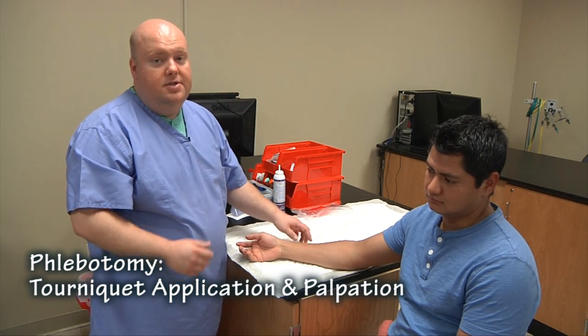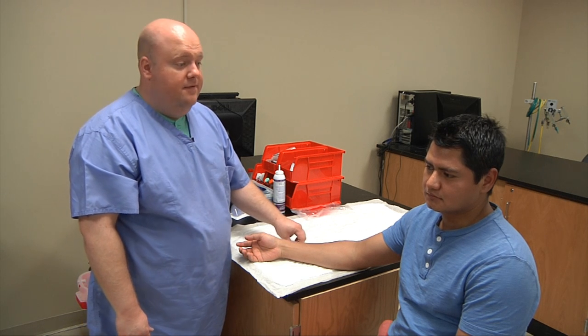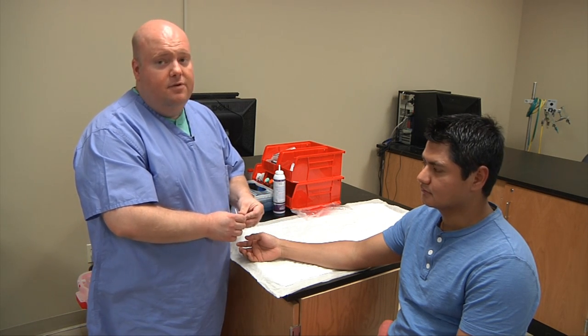Today we're going to learn how to do a tourniquet application and we're also going to learn how to palpate for the veins that we will be accessing for phlebotomy.